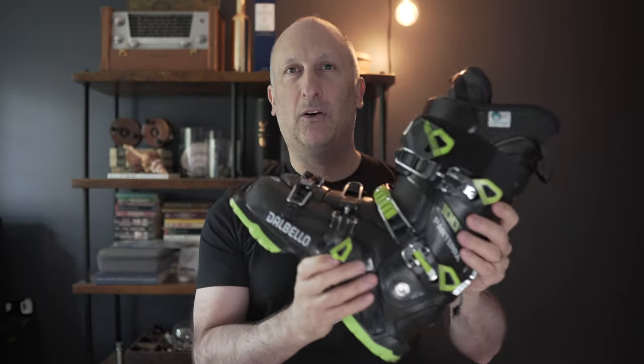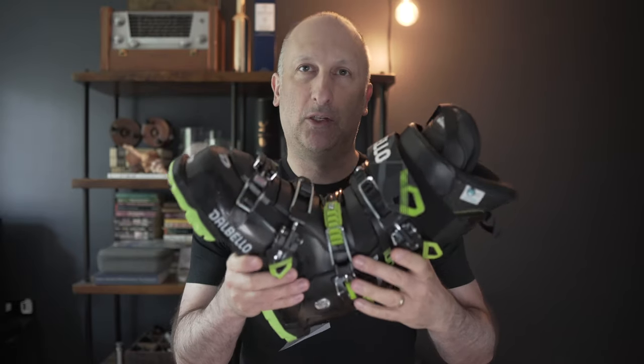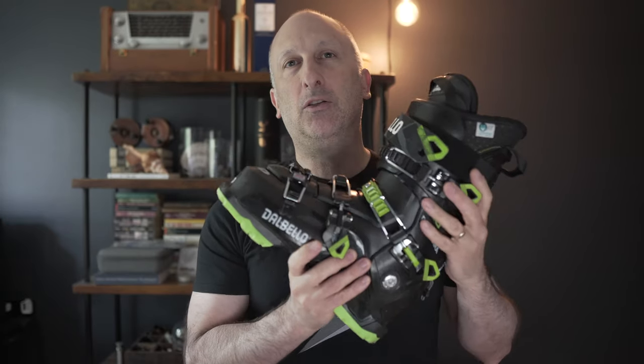Welcome back everybody. Today I'm going to be talking about the Dalbello Pantera 100 flex ski boot. This is the ski boot that I've used for the last season, a bunch of trips, a bunch of wear. If you're watching this video, you're probably thinking about purchasing this boot and this is going to help you make that decision. If you stick around to the very end, I'm going to tell you the story and the conversation I had with my boot fitter about this particular boot and what I'm going to do for the next season.